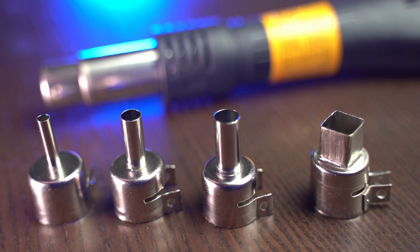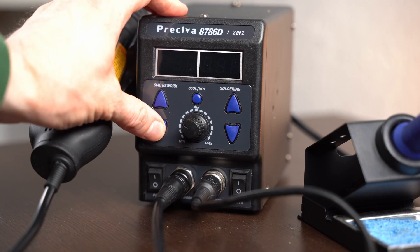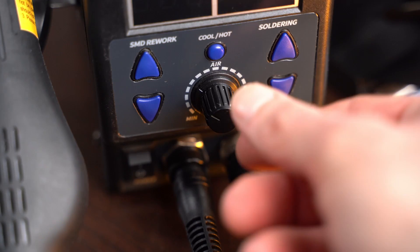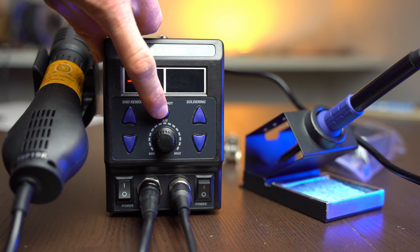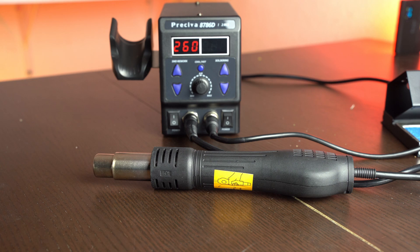Now let's look at the hot air part, which was actually the reason I chose this station — I personally like soldering with hot air a lot since it's much easier for complex components. To control the hot air, you have four reductions for the air outlet, one main switch, two buttons to increase or decrease temperature, one wheel to control airflow speed, and a special button for hot and cold temperature. I've never seen that button before and I'm not sure what its purpose is, since the temperature decrease is too slow to actually cool something down. If you know what it's for, please write it in the comments.